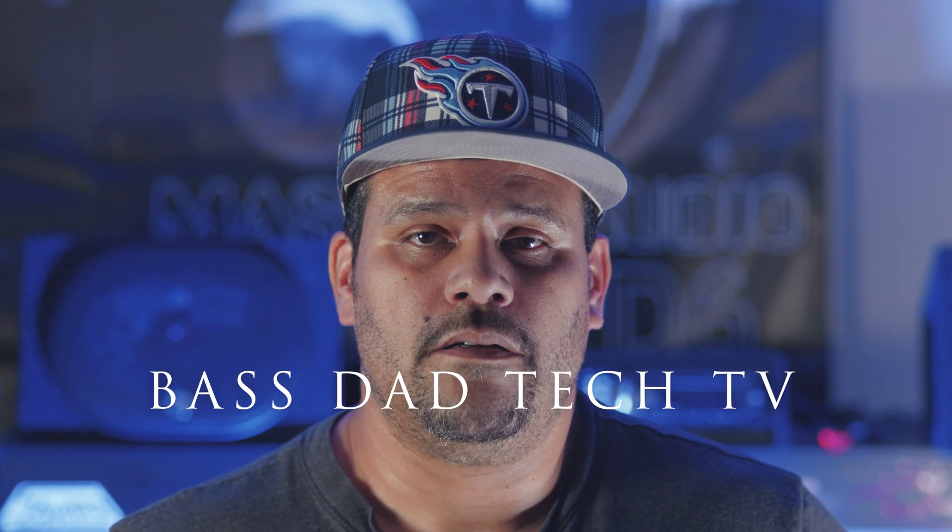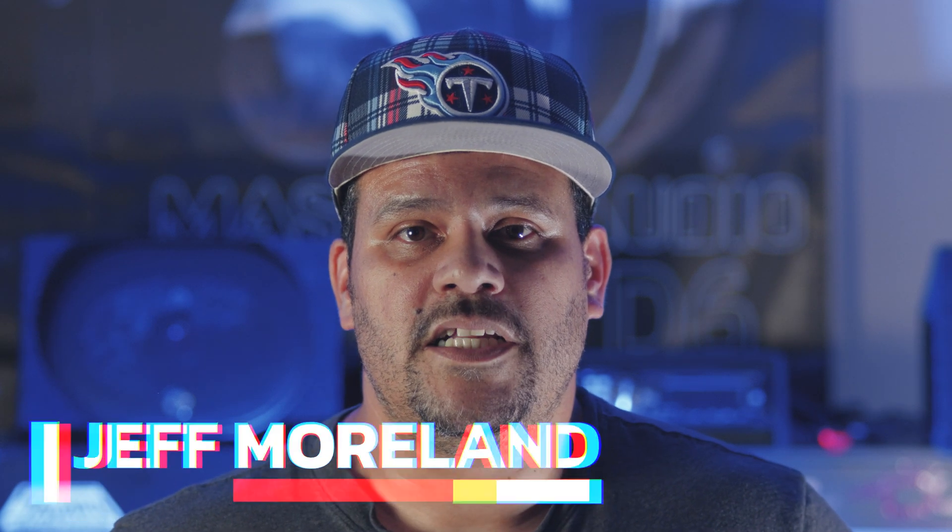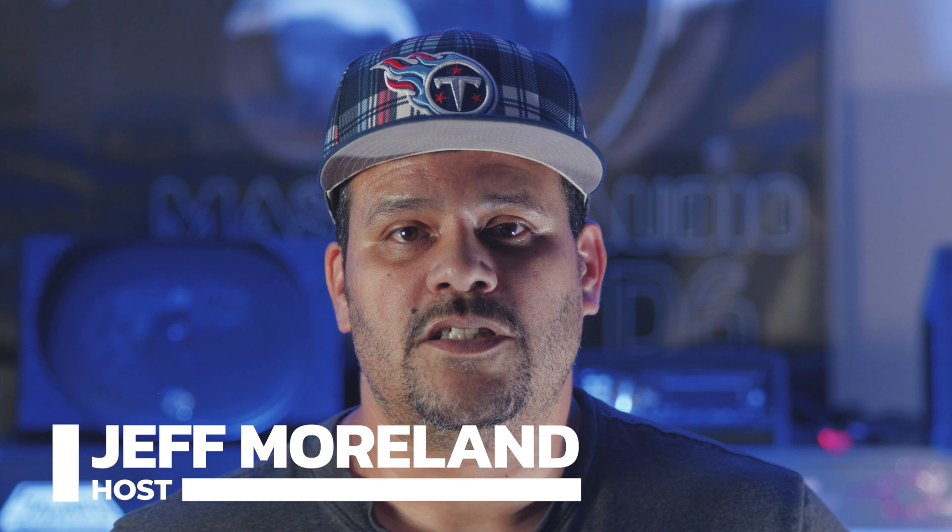Hey everyone, thanks for tuning in. Before we jump into today's review, I want to take a moment and talk about something important. I really appreciate the passion and energy that all of you bring to the car audio community. It's great to see how much you care about the brands and products you love.